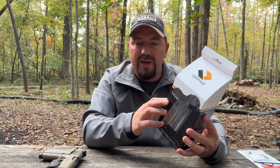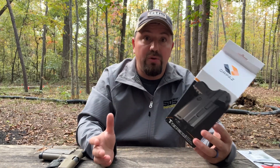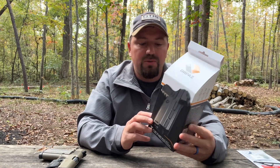It fits all Orpaz attachments, so in addition to the paddle loop, there are drop leg attachments and belt loops. So if you want to attach it to your duty belt, a war belt, or even just run it on a drop leg, you're going to be able to do that. It fits all flashlight sizes and it is a Level 2 retention holster.